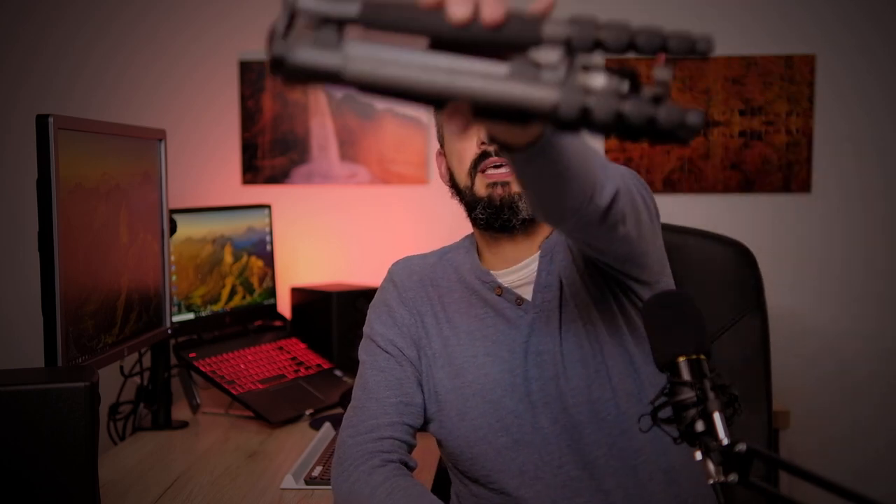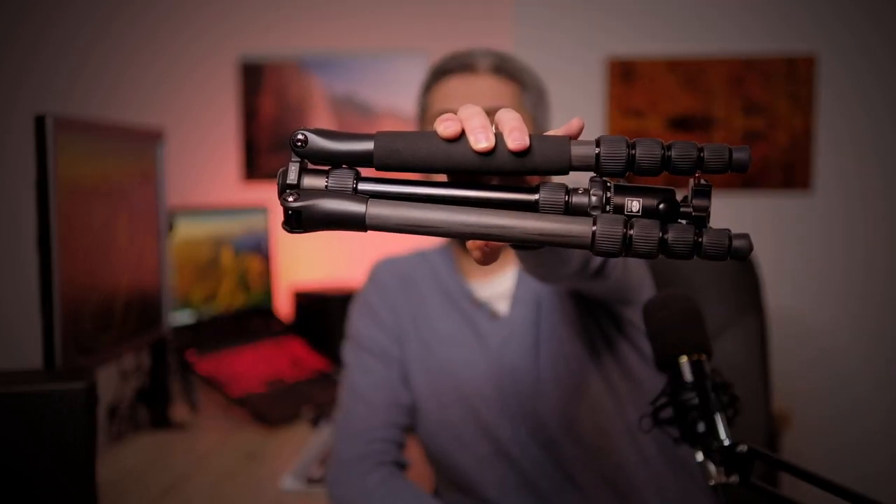Let me explain what I mean by travel tripod. To me, a travel tripod is one that is compact and lightweight enough to be easily carried around — whether in a backpack, a bag, or wherever — without compromising too much on my photographic ideas, and at the same time giving me the assurance that I will not drop my expensive gear.